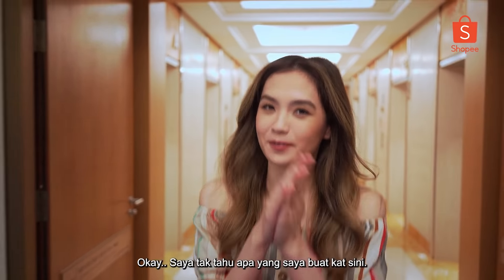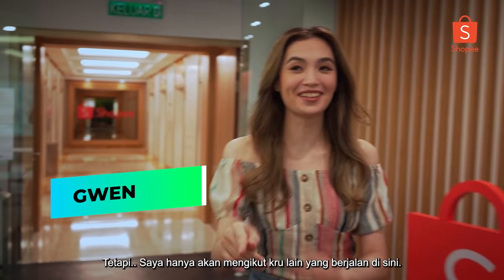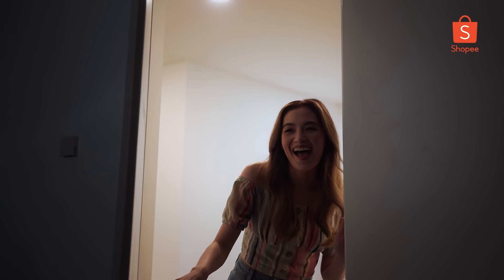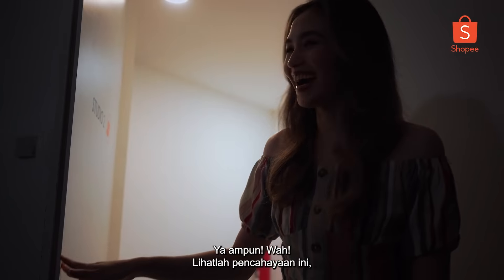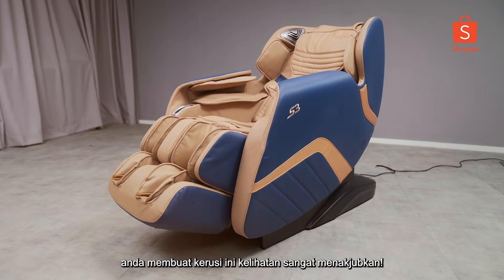I don't know what I'm doing here, but I'm just gonna follow the rest of the crew that's walking this way. Oh my god! Wow, look at this lighting — you make this chair look so amazing.